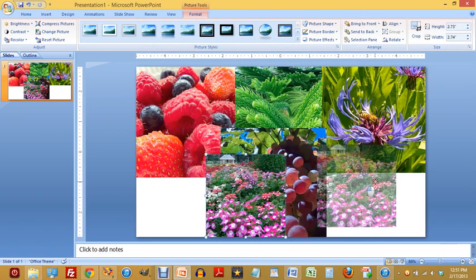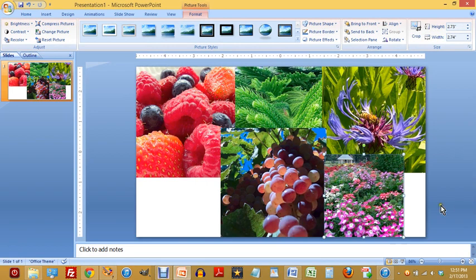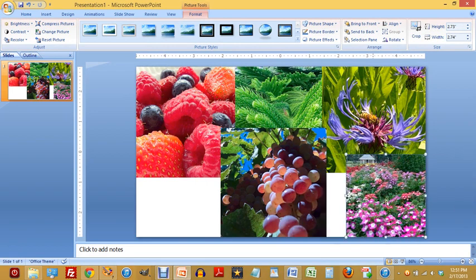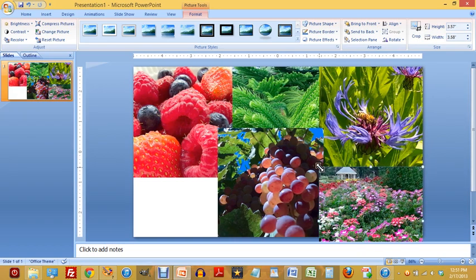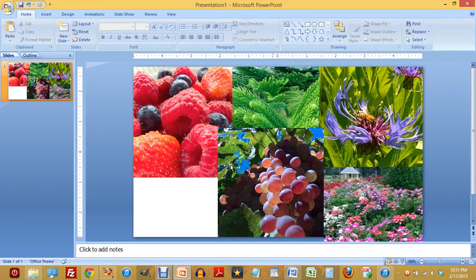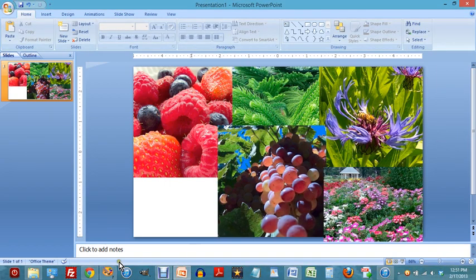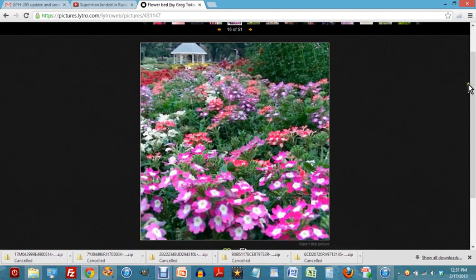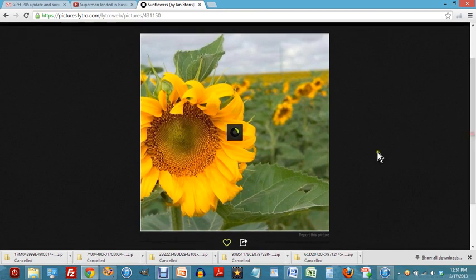I'll adjust the size so things fit nicely, and maybe even pull it down so only part of it is showing. I'd like some unevenness — not a very regular appearance — where these things overlap. Maybe I'll expand it slightly to emphasize that. One more time back to the Lytro site, and I think I'll pull this next picture while it finishes loading.